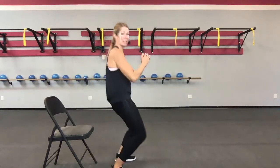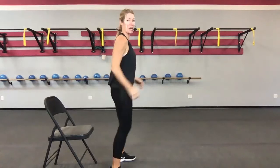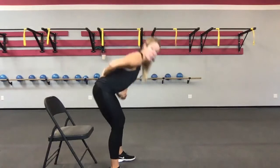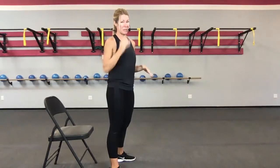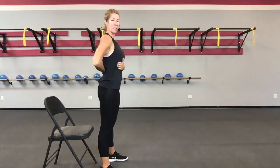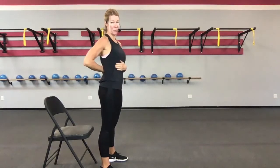You might see people squatting with their heels coming up off of the ground, knees jutting forward. You might see a lot of movement in the spine. We want things that are stable and the right things to be moving, and everything else that's not supposed to be moving should be stable. Hips, ankles, and knees move. The rest of your body is stabilized. This torso does not move in a squat.